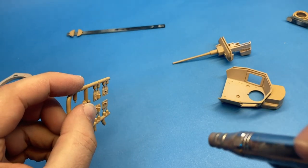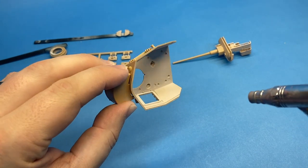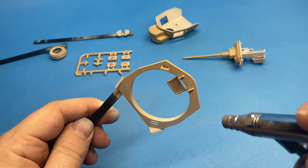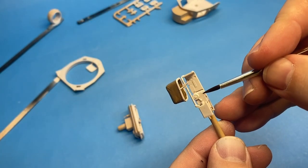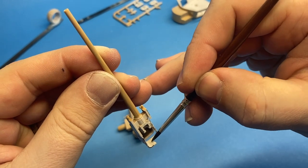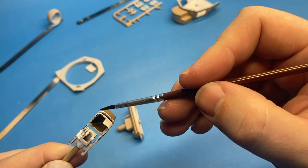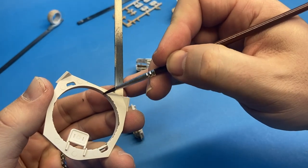Before I finish assembling the turret, I'm going to paint all the interior parts white. I will be having the hatches open because eventually I'm going to have crew in the hatches — the commander out of the cupola and the gunner and the loader out of the side hatches. Fortunately, they give you a pretty simple gun breech and mechanism in there, so what little you will be able to see will at least get painted up. I painted it in MIG white and I'm using some Vallejo paint to add some chipping to the interior. I'm going a little heavy on this because if you do see inside, I kind of want to see that cool chipping detail.